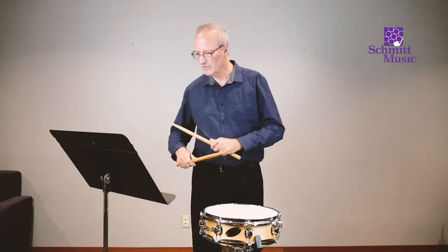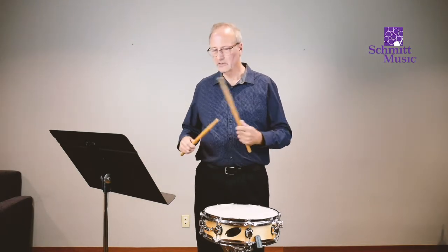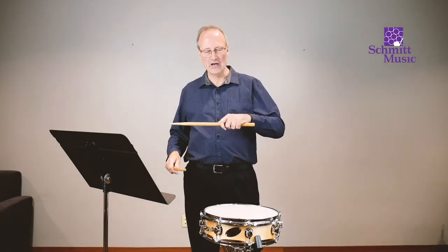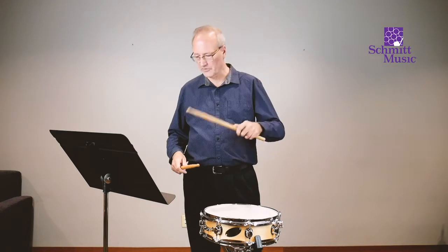Number five is like number one and number three — playing on the first note — and I'll count through the rest of the measure and the following measures.